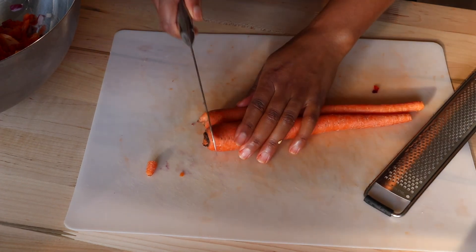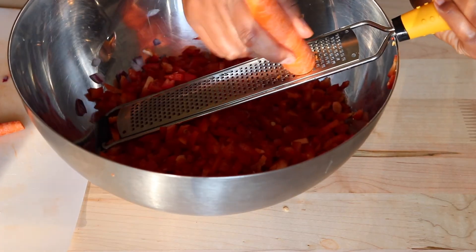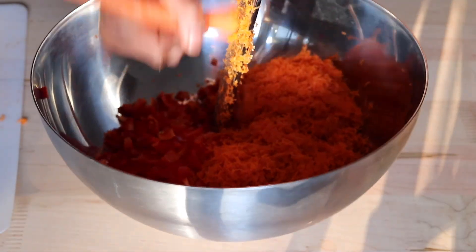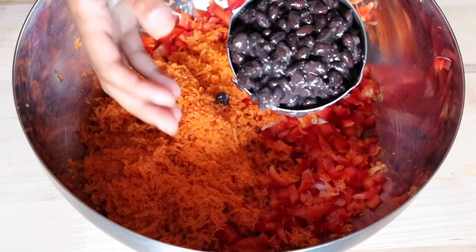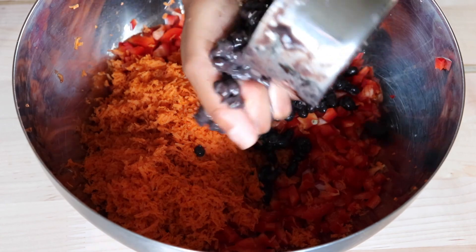On to the carrots — I just chopped off the ends and then grated them. Standing the grater up is so much more efficient and easier. For the black beans, I just mashed them with my hands as I put them in.